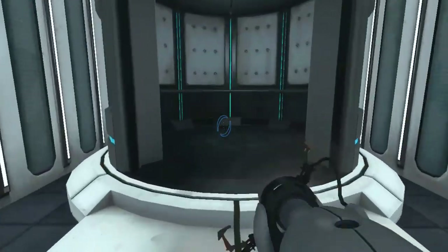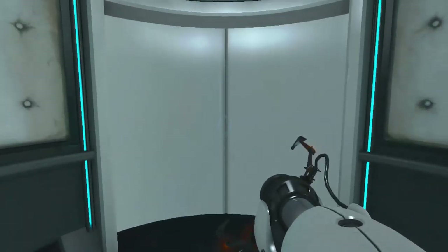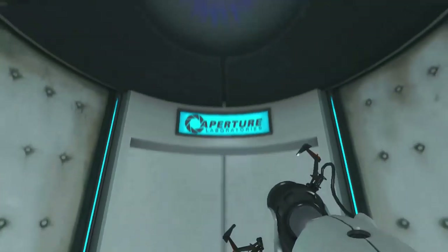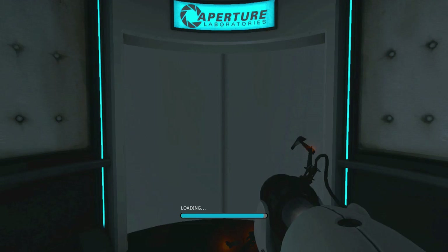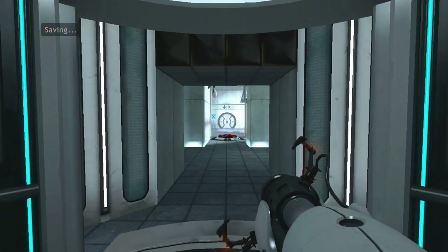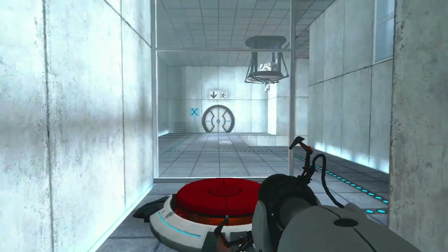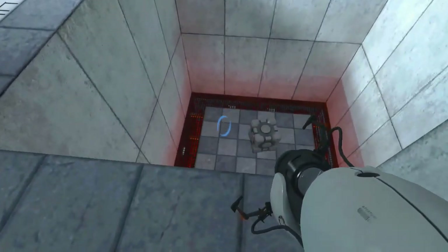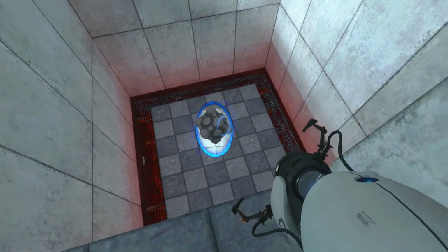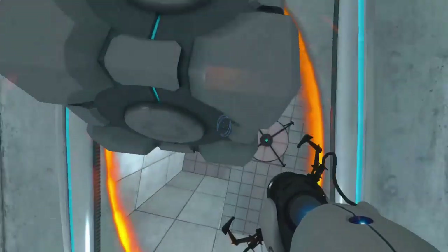Well done. Remember, the Aperture Science Bring Your Daughter to Work Day is the perfect time to have her tested. Wait, will I have a daughter? It's... oh, I love 2008. Welcome to Test Chamber 4. You're doing quite well. Thank you. Of course it will get stuck. There we go.